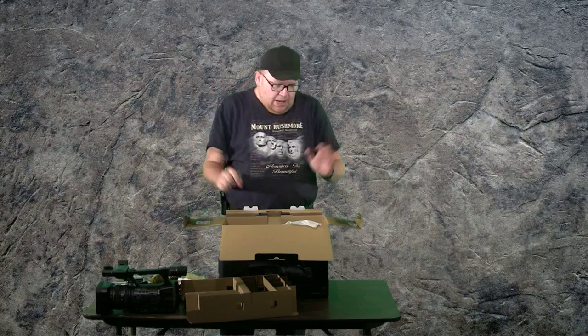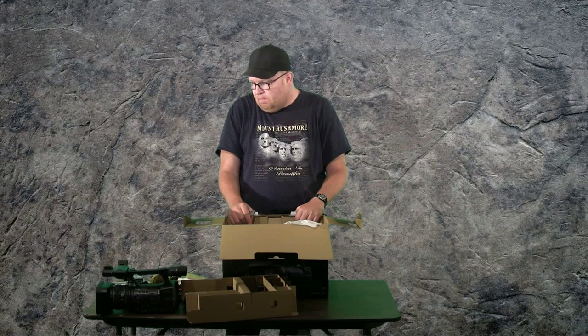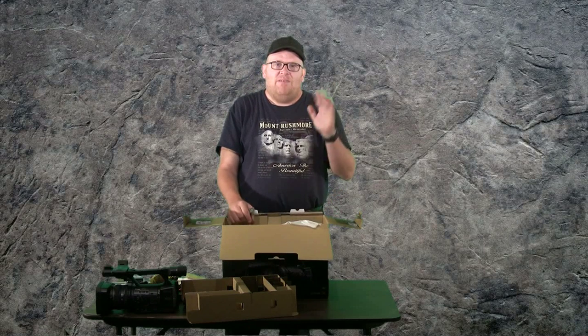That looks like to be about it. I'll have another video up shortly showing you what this thing can do. See you next time. Bye for now.